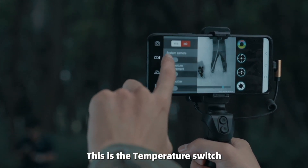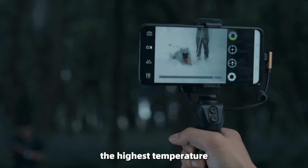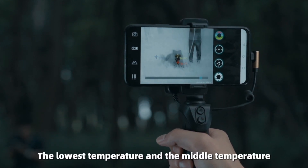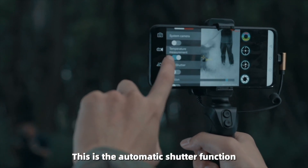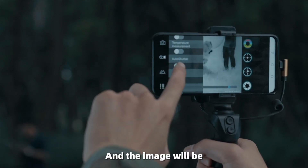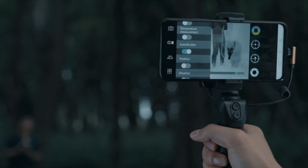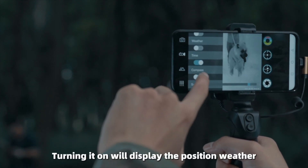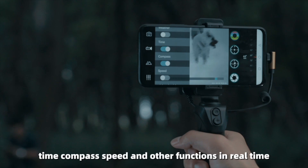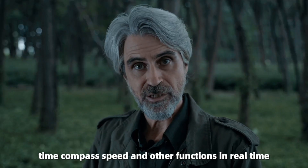The temperature switch, when turned on, displays three temperatures: the highest temperature, the lowest temperature, and the middle temperature. There is also an automatic shutter function, where the image will be automatically corrected from time to time. The electronic compass function, when turned on, can display position, weather, time, compass, speed, and other functions in real time.